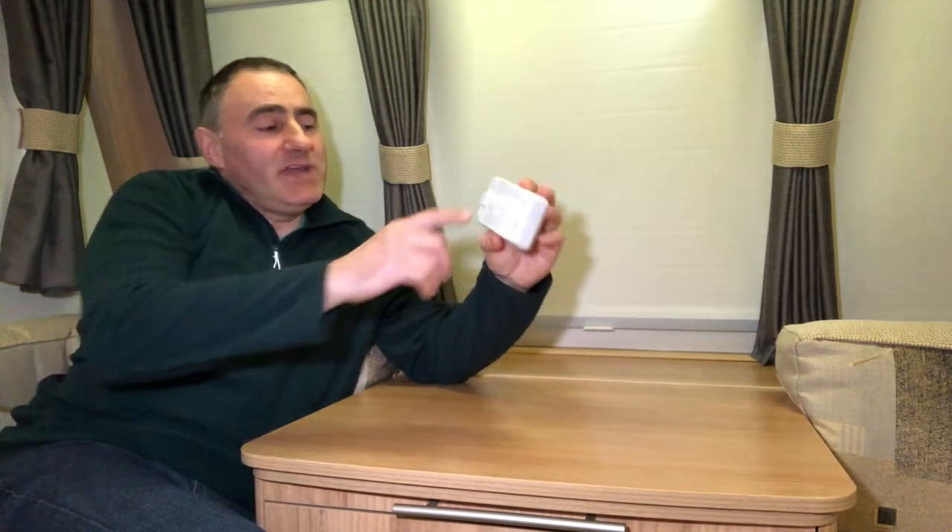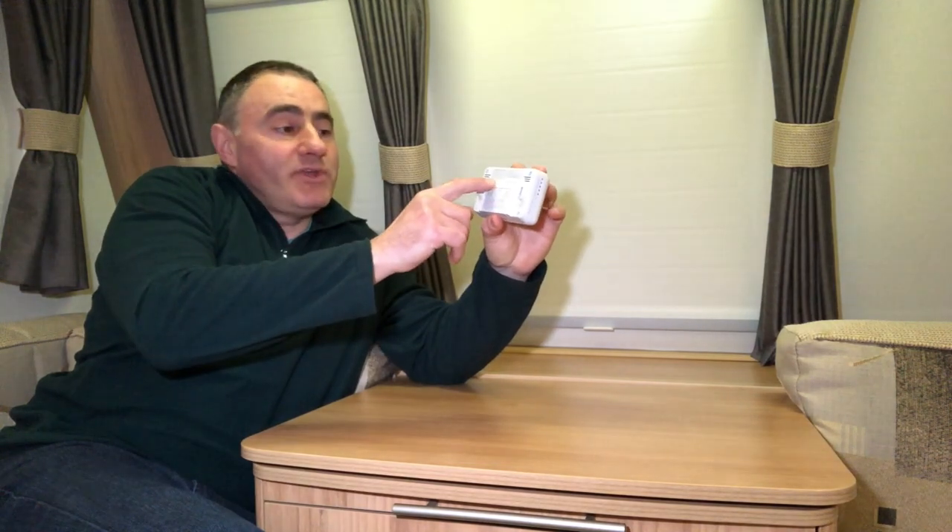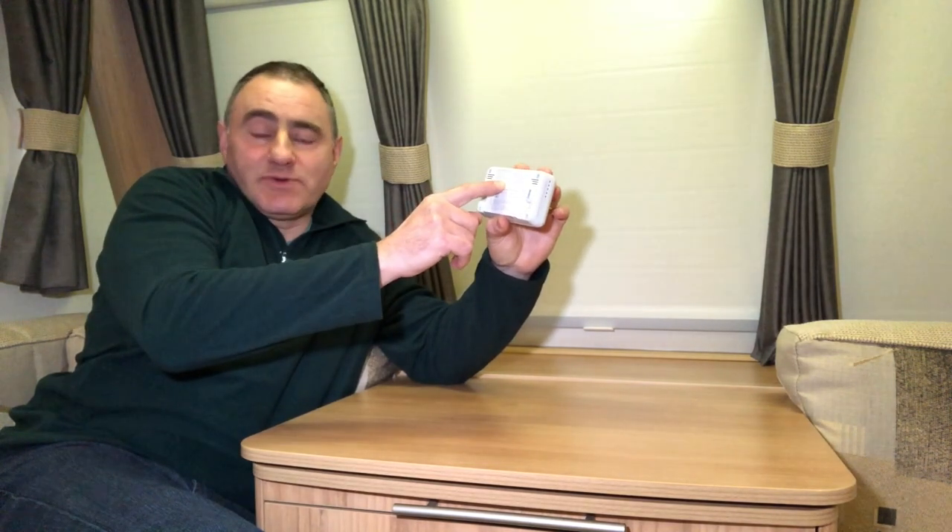There are aerosol CO test kits you can buy, or you can use an incense stick for the sensor test. We're safe for another seven years. If you've purchased a used caravan or motorhome, check the date on the back of your CO alarm to see if the previous owner wrote the installation date in the box provided — then you'll know whether it's due for replacement. It's keeping you and your family safe while you're out there touring.